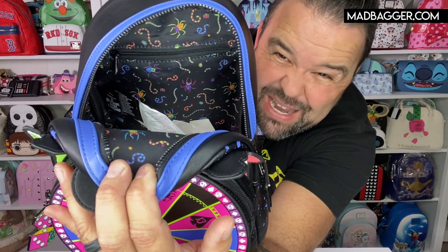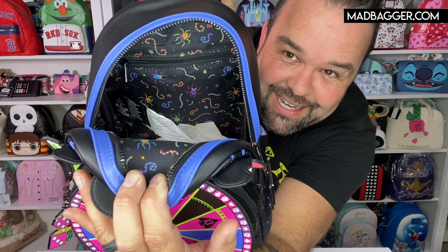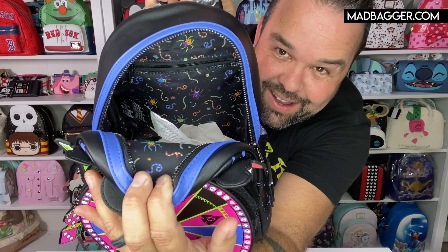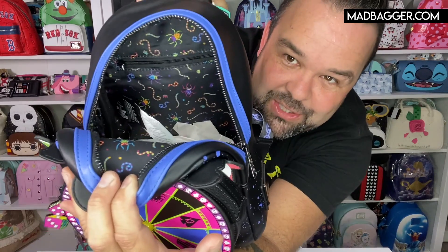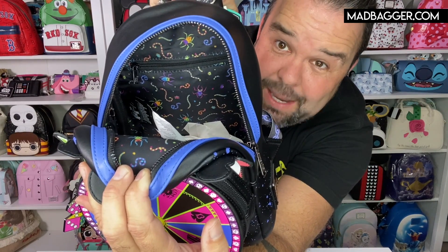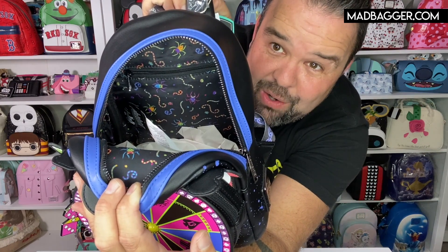Let's take a look at the inside. The inside of this one is really cool — this is kind of the Oogie Boogie backpack of the year. You're going to have Oogie Boogie's creepy crawly creatures on the inside: worms, spiders, and other grotesque Oogie Boogie bugs. They're in neon colors just like the outside, so it's really fun. You do have a zipper pocket on the inside as well with the Loungefly crown logo zipper pull.